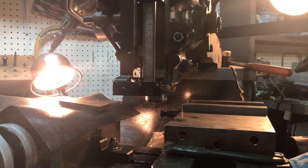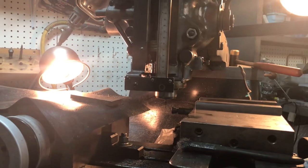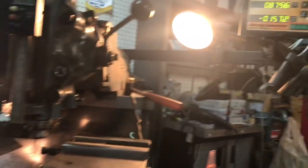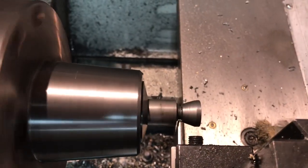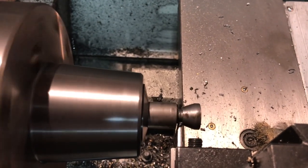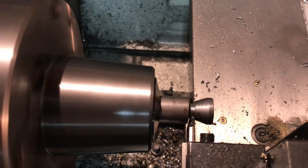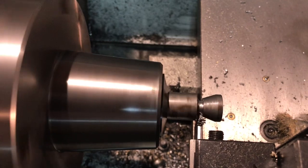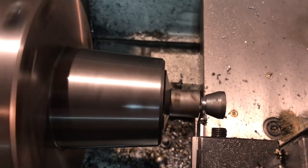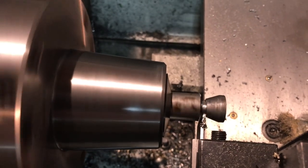That's a good depth. I've got the mill off and the phase converter off. Now I've got the cutoff tool set up - it shouldn't take much to part that little piece loose. Next time I'll have to make the undercut a lot deeper.